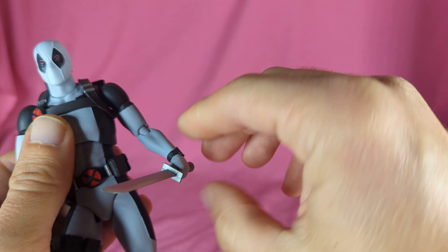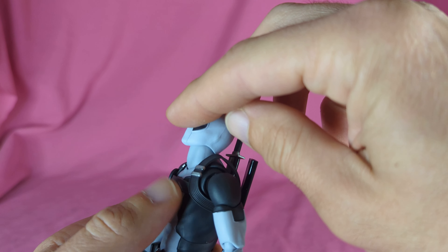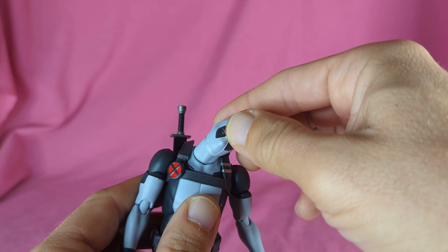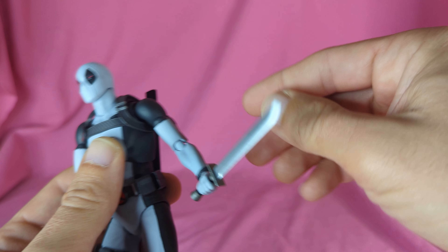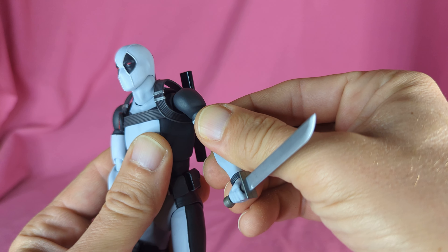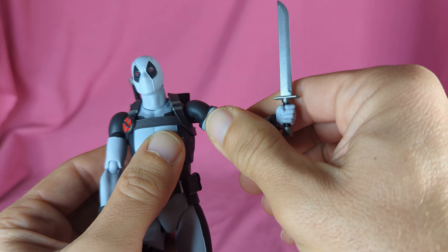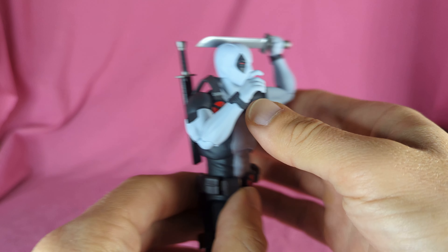Let's go over some articulation. For the head, there's a joint at the head and the neck — it looks up pretty far and down a lot, you've got right and left, and a bunch of wiggle with the neck and head together so you can get all types of poses. The shoulders have a butterfly or dumbbell joint — you can drop it down, shift it up, you've got some in and out, and it goes up pretty high. It rotates all the way around. You've got a bicep swivel, and the elbow bends to about a 90-degree range.